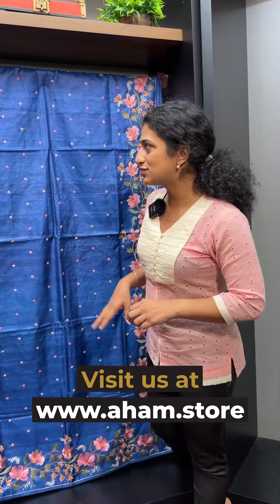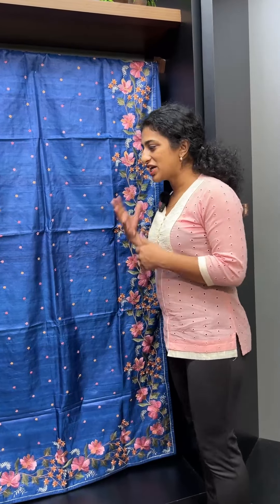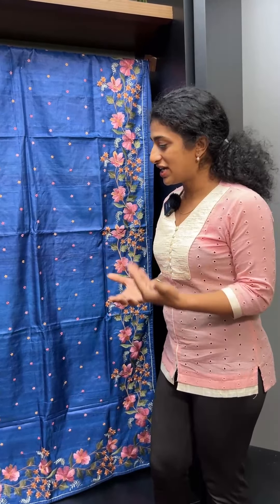Hi viewers, welcome to this video. Today we are going to look at a collection of floral sarees. It is a very beautiful floral design — a combination of shaded flowers and leaves.